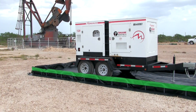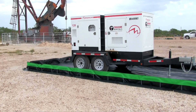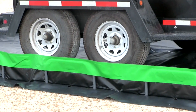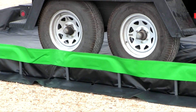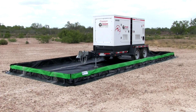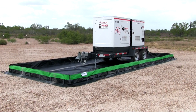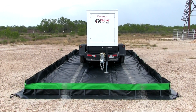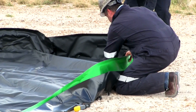The ultra containment berm collapsible wall model is a portable containment unit to help capture leaks, drips, and spills and prevent them from polluting and contaminating the environment. This effective and economical spill containment product can be used for anything from a 55-gallon drum to a tanker truck.